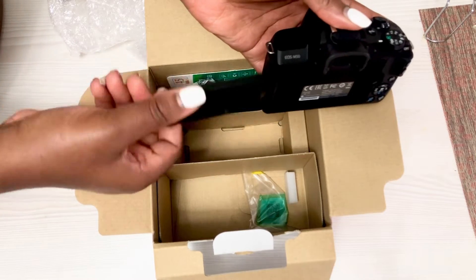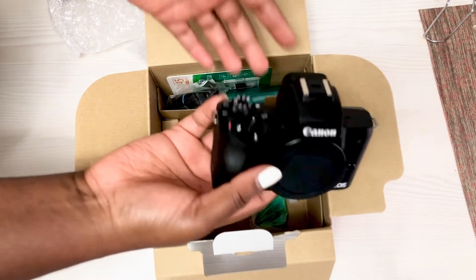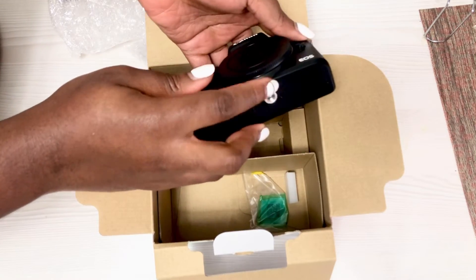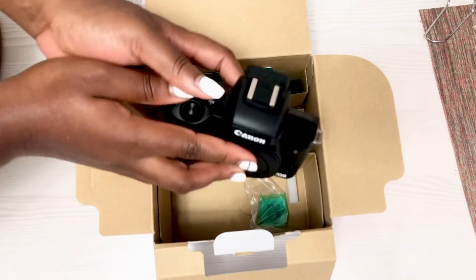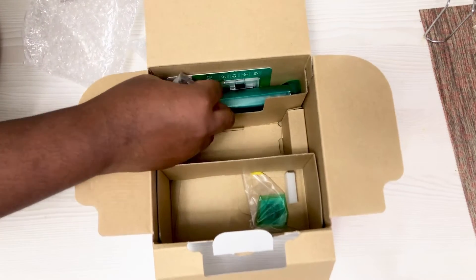This is so cool, it's not heavy at all — you can literally carry it everywhere you're going. I think this part is for the tripod stand if you have one. It's so light to hold.